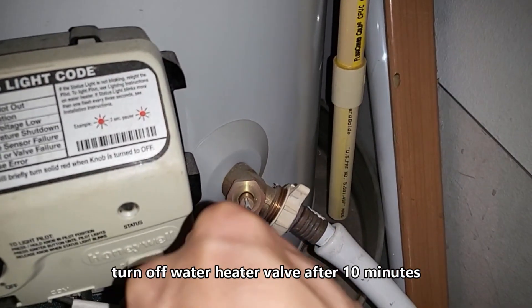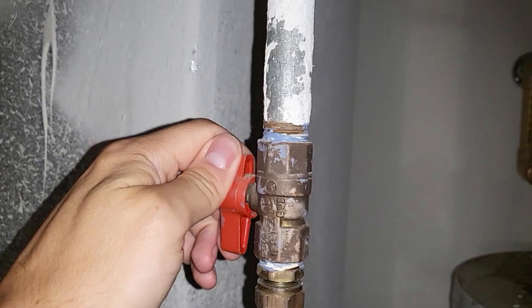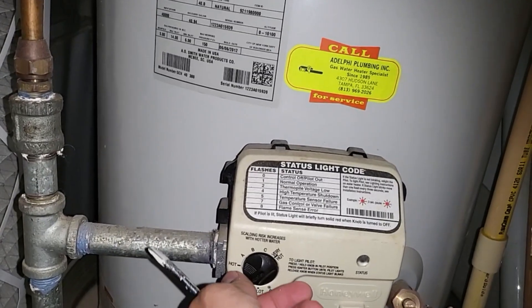Next you want to turn off the valve, turn the gas back on, and put it back in position.